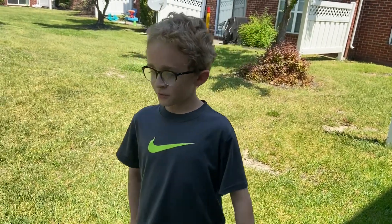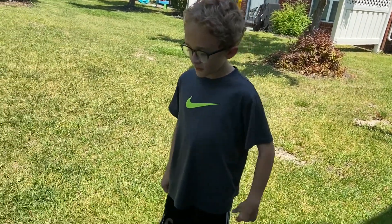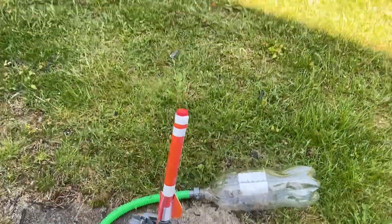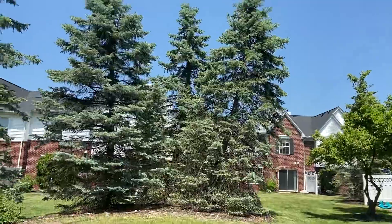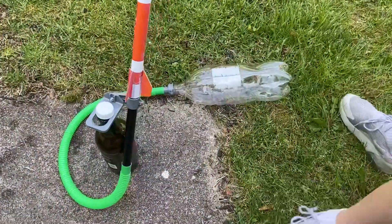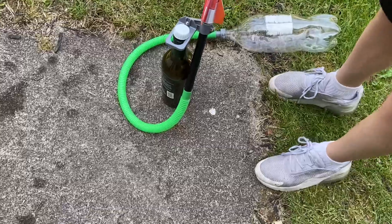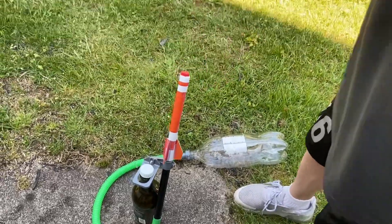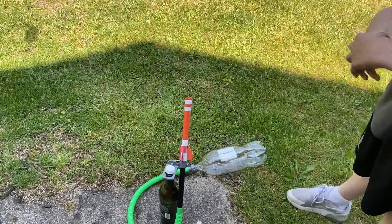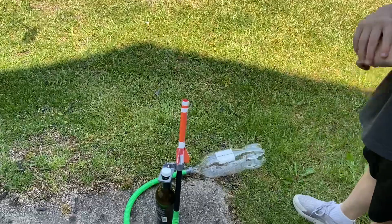Hello everyone, welcome back to another video. In today's video, we're going to be launching this rocket really high in the sky. Basically, once you smash this bottle, it creates pressure that goes through the hose and launches the rocket into the air. And we're just holding up the rocket so that it doesn't fall with this bottle.